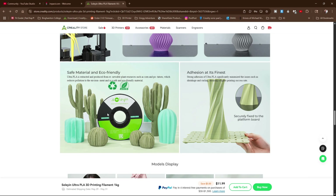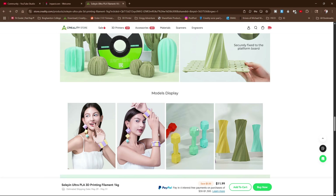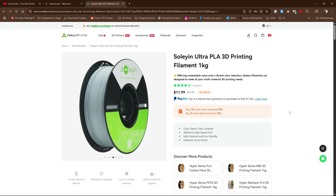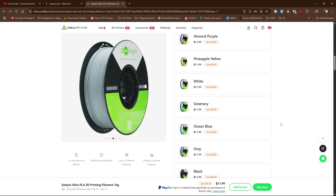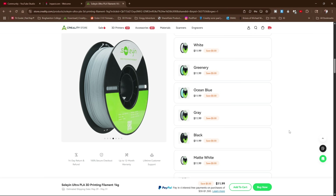Moving on, they mention adhesion again — adhesion at its finest — and claim it minimizes shrinkage and curling to help keep the print on the bed without peeling up. Back in the old days of the Enders, this was a pretty big issue that 3D print users dealt with a lot. So there you have it: we now have Hyper PLA and Soylene Ultra PLA. What does this mean to us in the real world? I don't know, but I do like the colors and I believe in Creality as a filament manufacturer. I look forward to testing it.